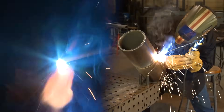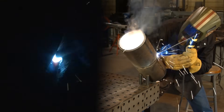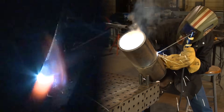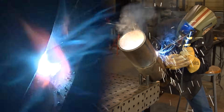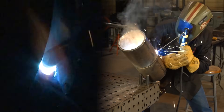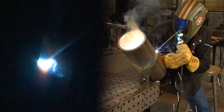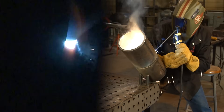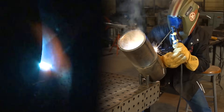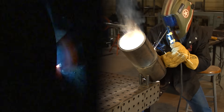I stuck an electrode again — apparently I'm getting pretty good at that. I did do a five amp change on my amperage. Up here on top I'm trying to do a little stitch to keep this keyhole going.